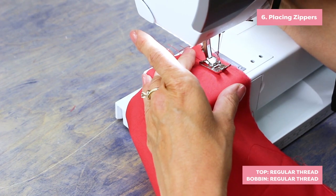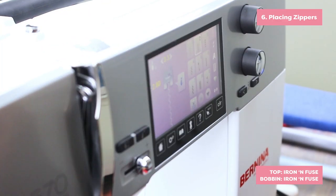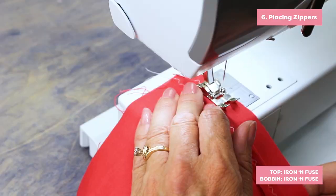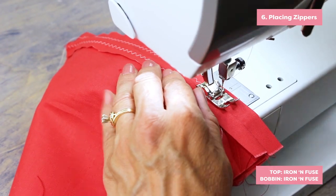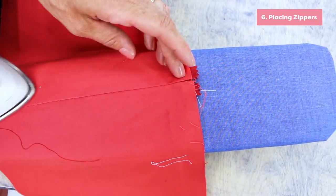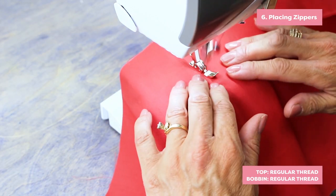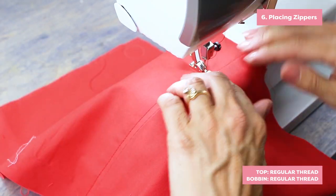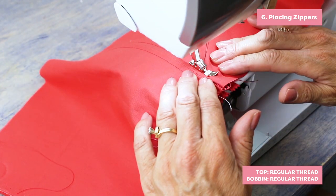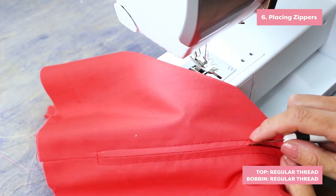Here's a great way to secure a zipper. Baste your zipper opening closed, then press the seam open. Run a row of zigzag stitching along both seam allowances with the fusible thread in the needle and the bobbin. Center your zipper under the seam and press both sides to fuse down the seam allowances and at the same time fuse your zipper in place. You can now stitch around your zipper without worrying about it shifting. When your stitching is complete, remove the basting thread that holds the opening closed.